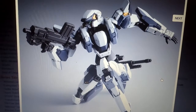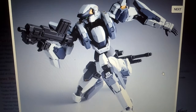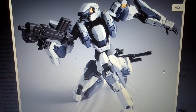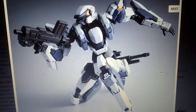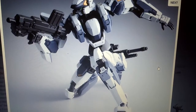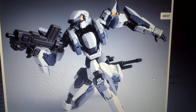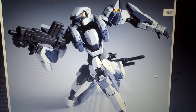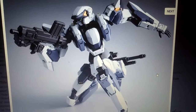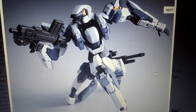If you notice in this picture, the Arbalest is holding a new type of weapon — it's a machine gun-looking type. And if you notice, this figure is really detailed. There's a lot of recessed areas, a lot of dots, a lot of details. This is something Bandai should be pushing for any other model kit in the future.